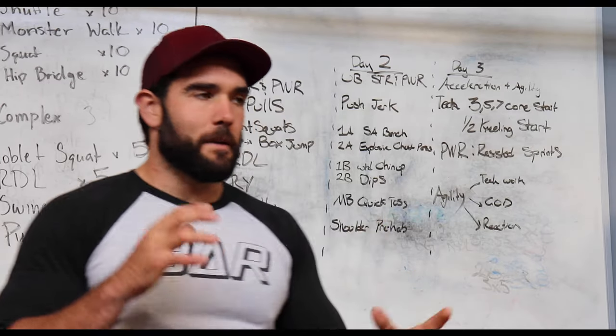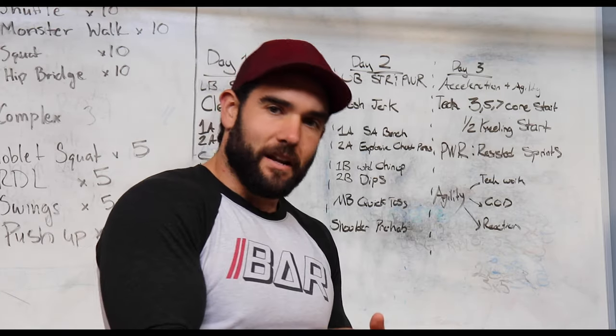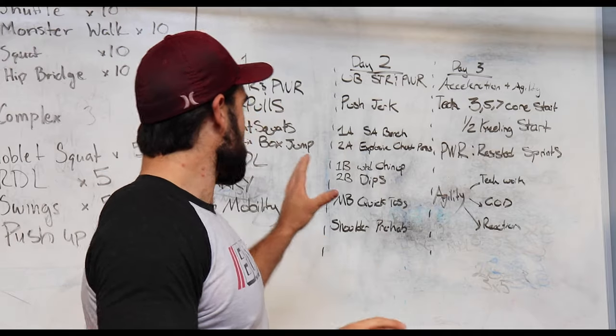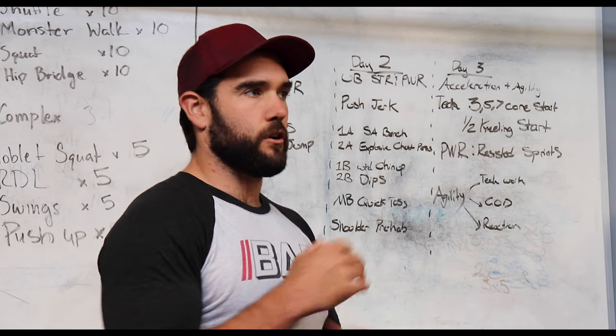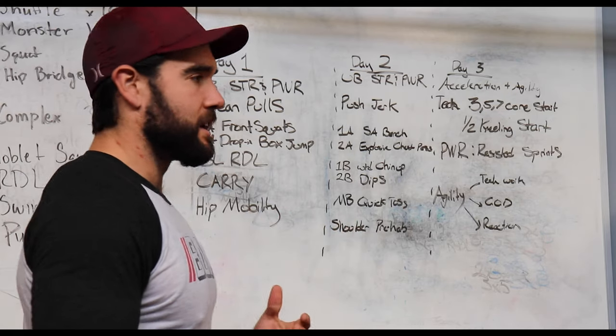When we're talking about speed, power, and explosiveness, it all comes down to how much force you can create and how quickly you can create that. So working on this day, we're working on the aspects of maximal force production. As the week progresses, we'll go into more of the power, quick-twitch, fast explosiveness, and transfer of force.